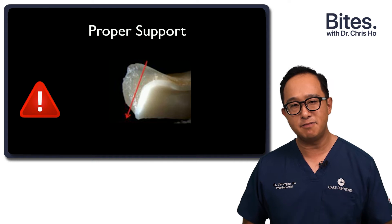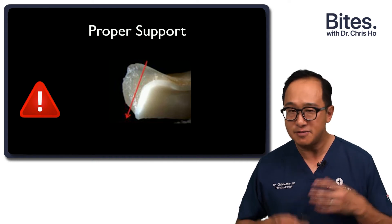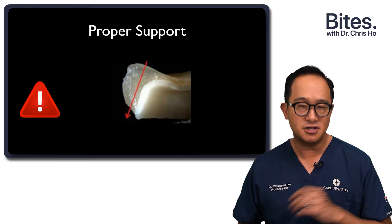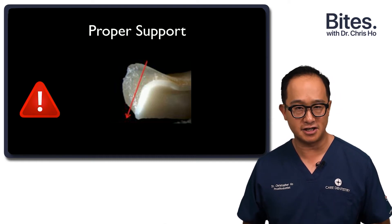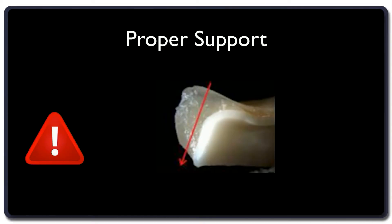The dental technician and ceramist need to support the veneering porcelain correctly. In this example, the zirconia coping is not supporting that thick layer of veneering porcelain, so when the patient occludes on that cusp, you may see a fracture because it's not well supported.